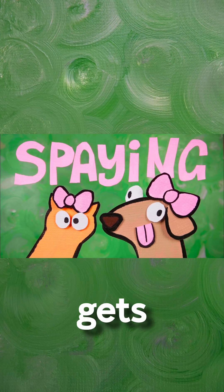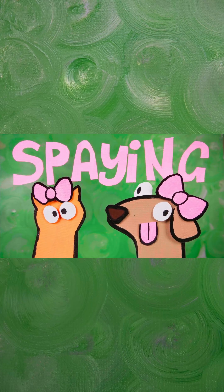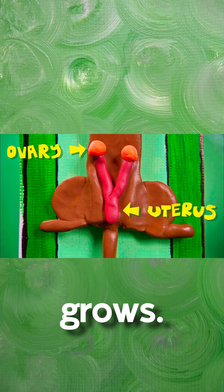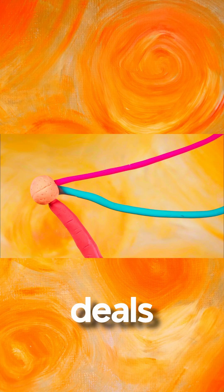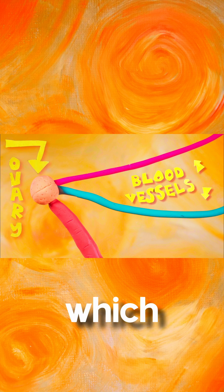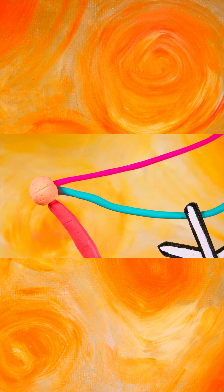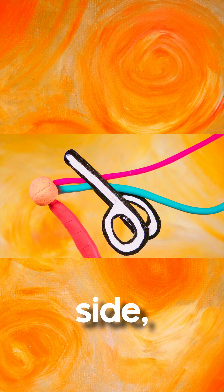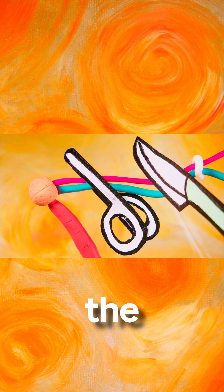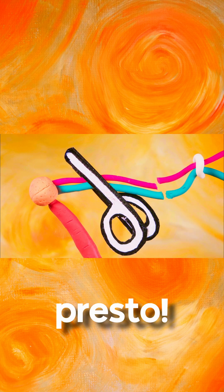When a girl cat or dog gets made so she can't have babies, it's called spaying. The goal of spaying is to remove the uterus, which is where the puppy or kitten grows. First, the vet deals with the blood vessels that supply blood to the ovary, which is where the eggs live. They clamp the blood vessels on one side, then tie a little string called a ligation on the other. They cut through the middle of these two and the vessels are cut.